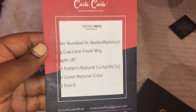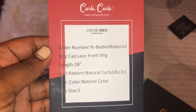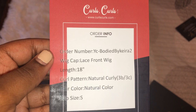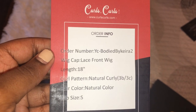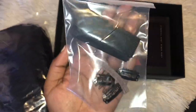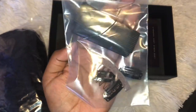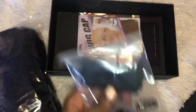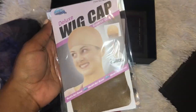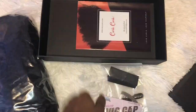The specs on this wig: the cap is a lace front wig, length 18 inches, curl pattern natural curly, hair color natural, cap size small. The wig came in a clear plastic baggie. They also send some helpful items — an elastic band you can sew in and attach yourself with clips and a comb, two wig caps in the color brown, and a Curls Curls wig manual.